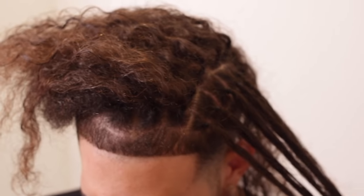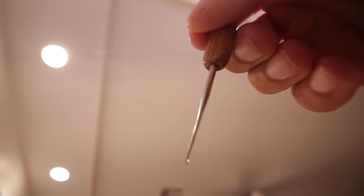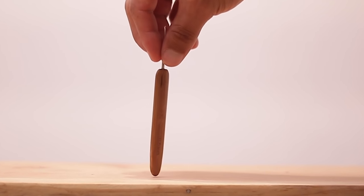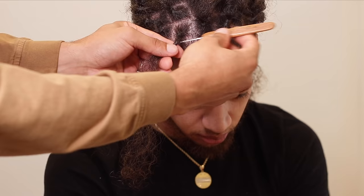Now we get into the fun part — instantly locking up the hair using the secret weapon: the Greatlocks crochet hook. A link to this is down below, and trust me, you're going to want this tool for yourself if you have dreadlocks or plan on getting them, and I think this video will prove my point.